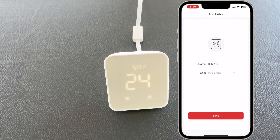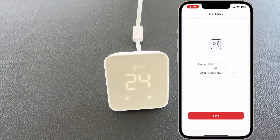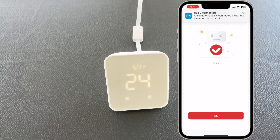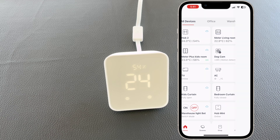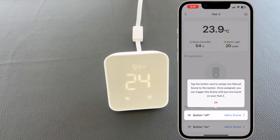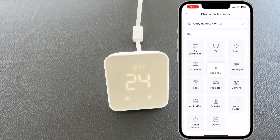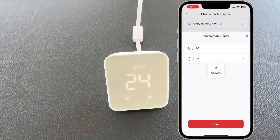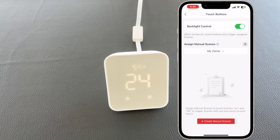And we are ready. Change the name if you like to do so, select a room, and everything is configured. Even Alexa identifies the new device and connects it to the skill. Now let's open the device in the SwitchBot app. As you can see, we can clearly see the temperature, the humidity, and the light level in this room. At the bottom, we can add some scenes to the buttons, and we also have the option to add remote control. Here we can either add a new appliance or copy from an existing one. We already have 2 from the previous version of the SwitchBot Hub, which we select and press copy — and these 2 devices are automatically copied to the new SwitchBot Hub 2. In the touch buttons area, you can see that we can enable or disable the backlight control and add some scenes.